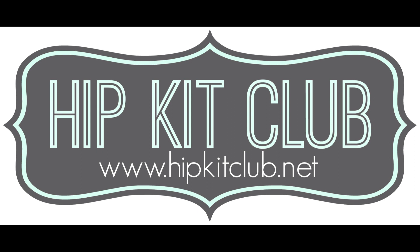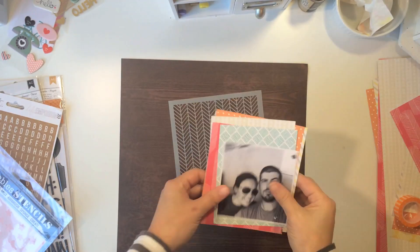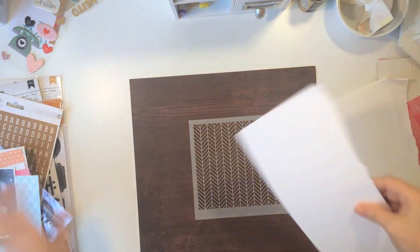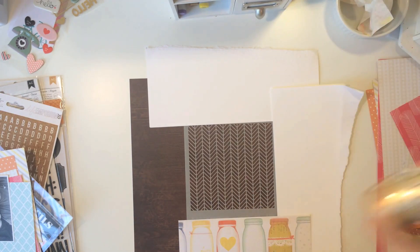Hey y'all, it's Ashley sharing another Hip Kit Club video. This is for October 2014 and this is my first video for October, so I'm going to jump right into it.